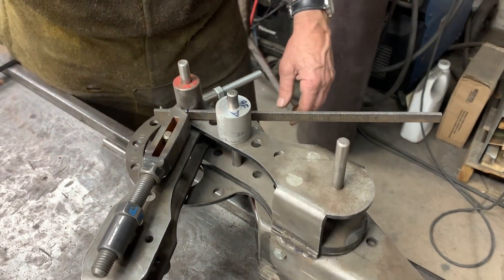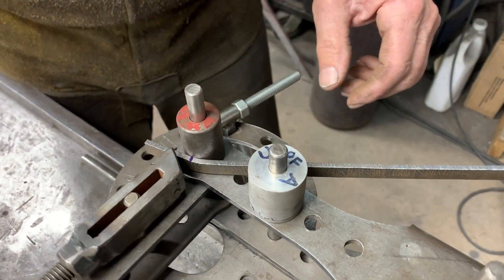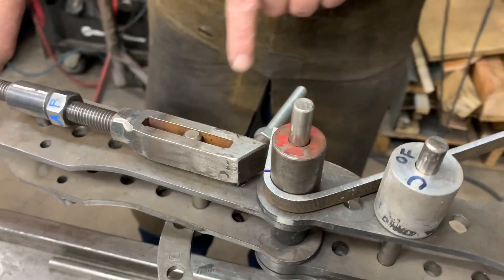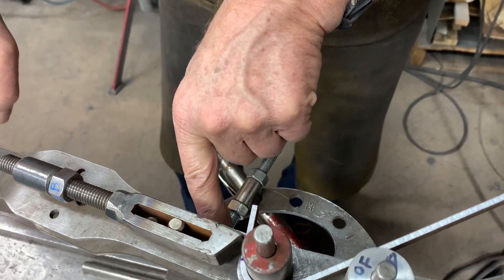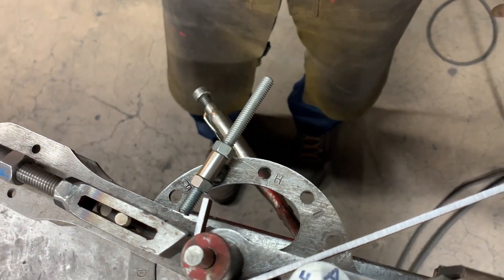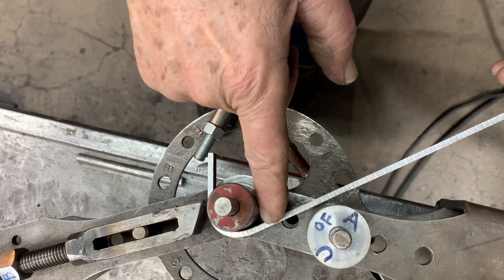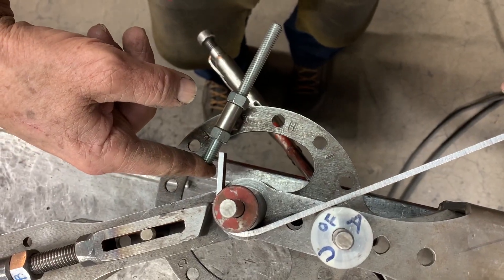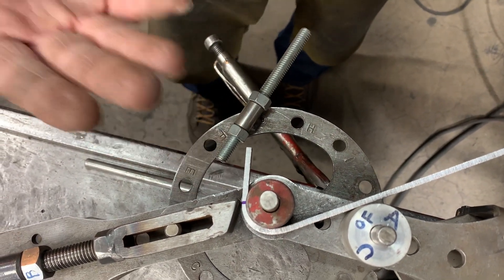So as I pull on the handle, the material will be drawn through the die — it will move, and you'll see it move. And again, I have a stop in place here so that if I can control the orientation and the placement of the bar, and I stop at the same point, and all of these are the same length, I'm going to get the same part.